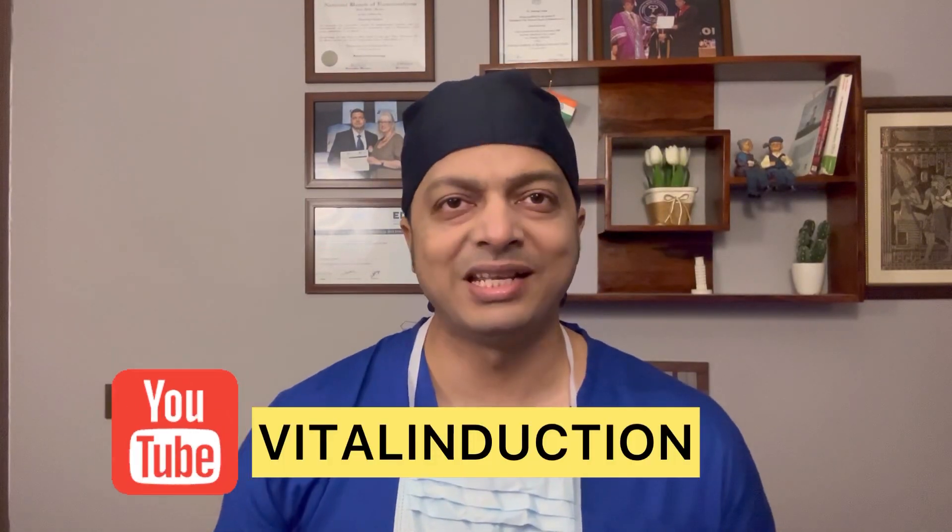Hello friends, welcome back to my channel Vital Induction. Today I am going to show you how I give ultrasound guided interscalene block in a patient coming for shoulder arthroscopy for rotator cuff tear. So let's get started.